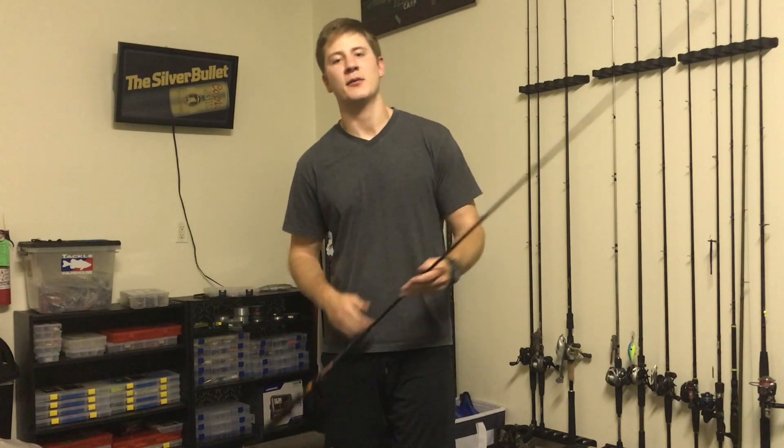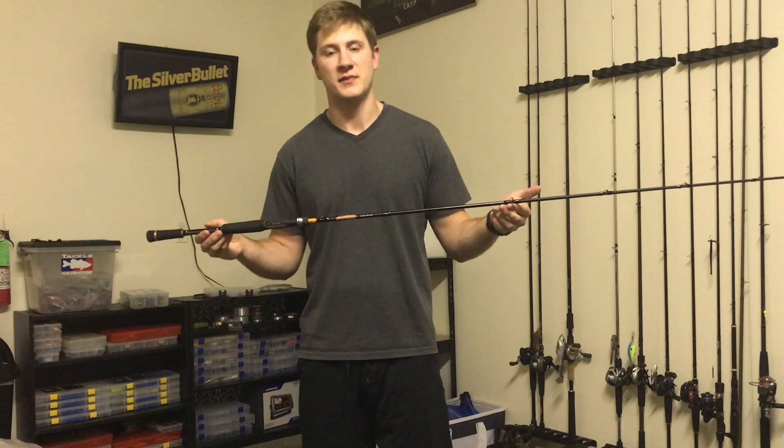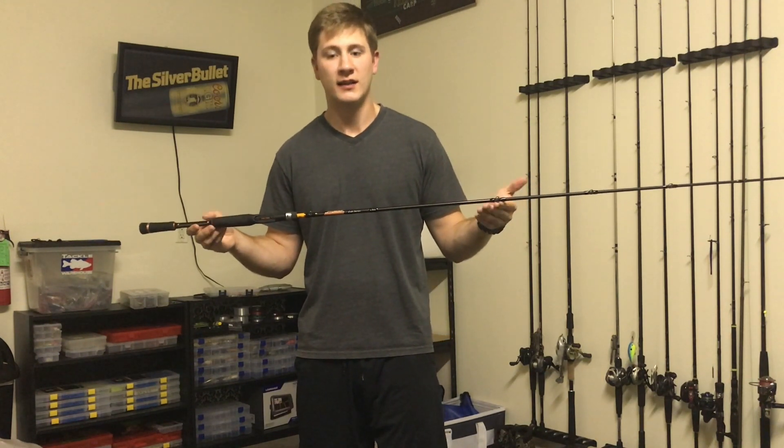How's it going everybody? Today we're going to be doing a ride review on the Dobyns Colt Series, specifically the 705CB. Let's check it out.